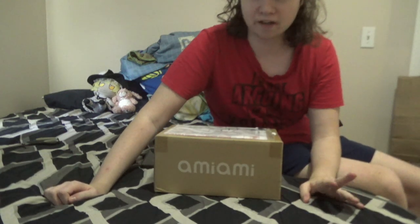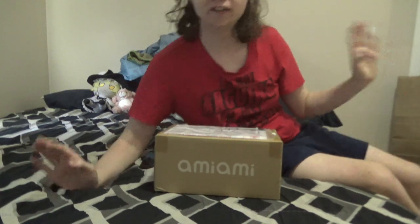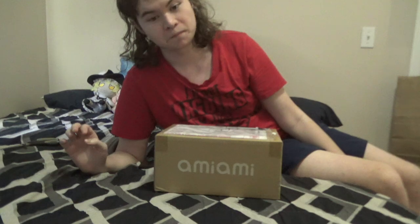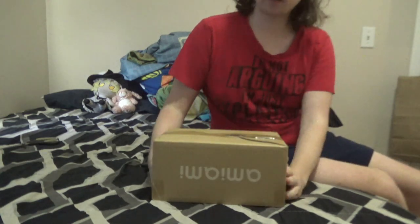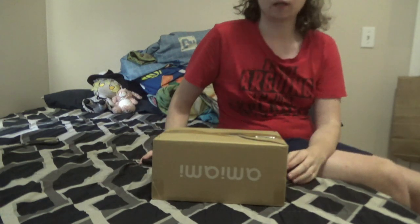Hello, welcome to my Cerno Fumo unboxing video. I've never done an unboxing video before, so we're good. I'm gonna see how this goes. I got my Ombi Ombi box here and we're gonna open it. So yeah, see how this goes.